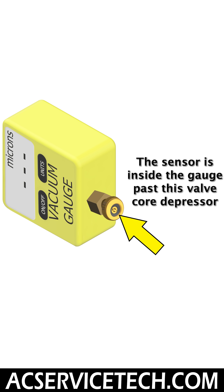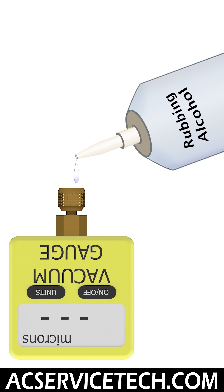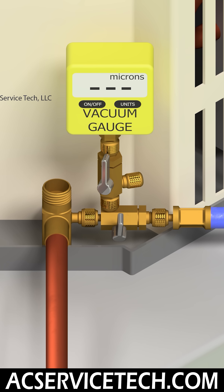The vacuum gauge manufacturer will prescribe a method to clean that vacuum gauge sensor. A lot of times it's rubbing alcohol on that sensor, but you really need to make sure to read up on the cleaning procedure for that particular vacuum gauge.